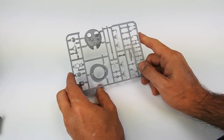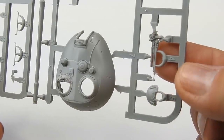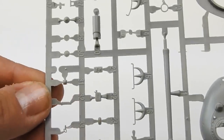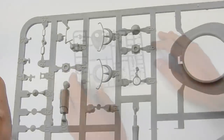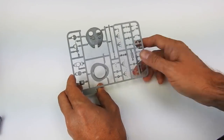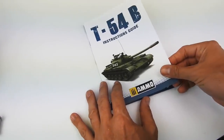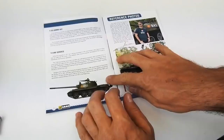Finally the turret — very nice detail, especially for painting. The DShK is one of the most important parts on this vehicle. Also remember that you have different options for the frontal visor, which you will see now in the instructions.